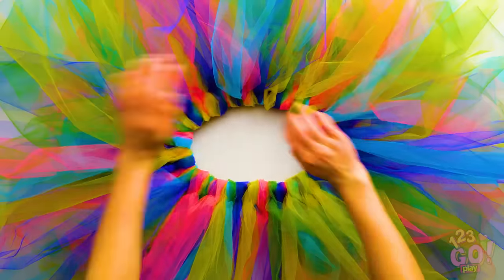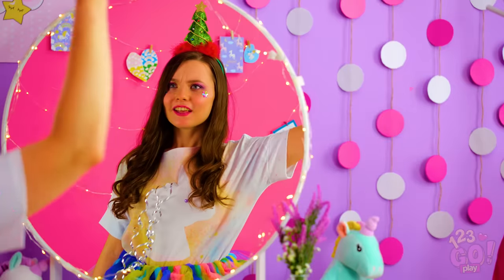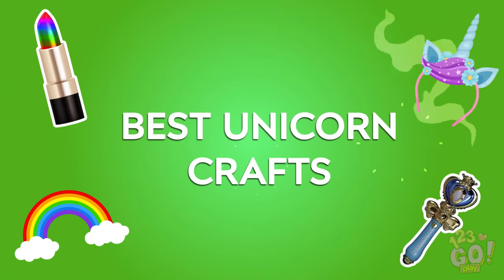Ever wonder how you could make your favorite things even more fabulous? Say hello to the Unicornator 2020! Let's try some of these awesome unicorn crafts!